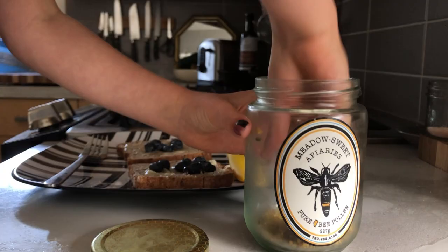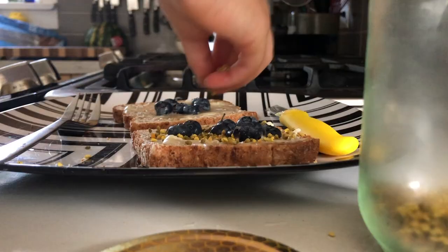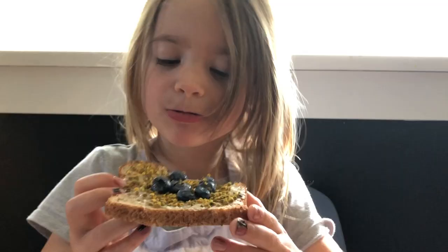Now I need to take a pinch. Ta-da! And then after all the ingredients are done, the best part is you dig in. It's really good, but if you don't like it, you don't need to eat it.